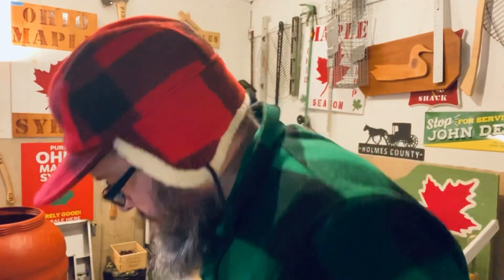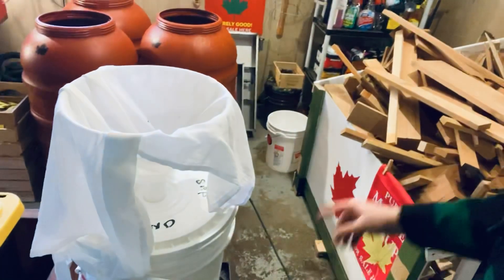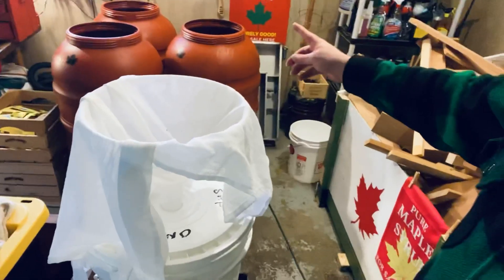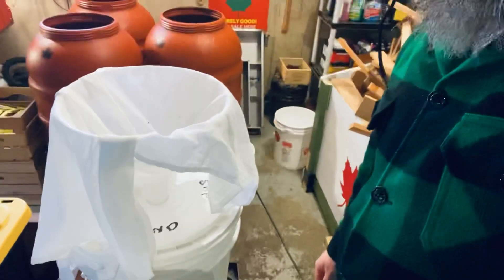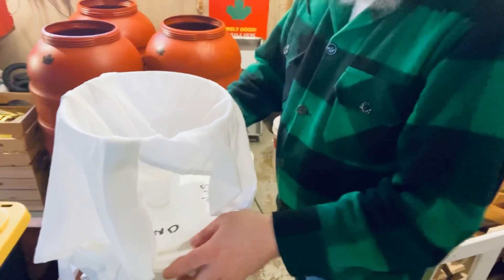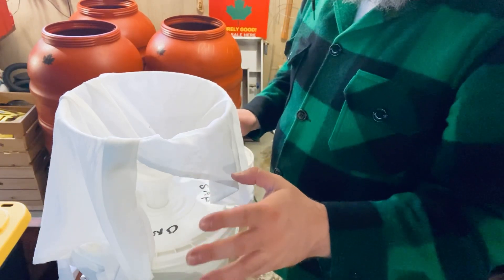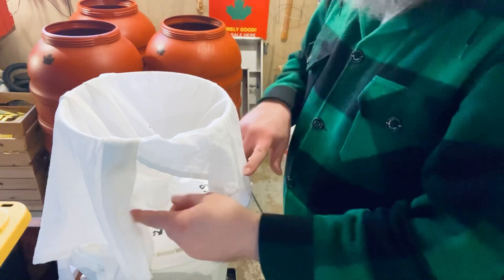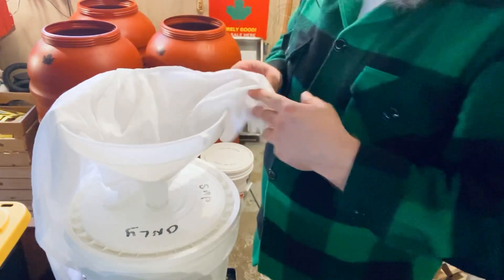I'm gonna show you how I go around the shop collecting. You can see we've got the wood pile over here for the evaporator and the other sap tanks looking good. Maple season 2023 is officially started, at least intermittently here with the cold coming this week. So here we have a tractor supply food grade bucket — always use food grade.